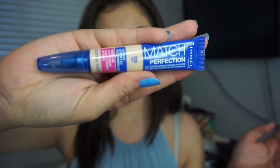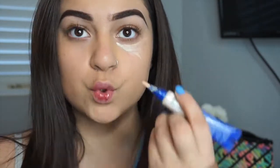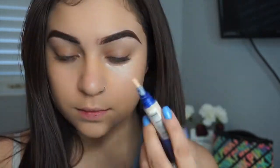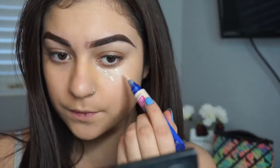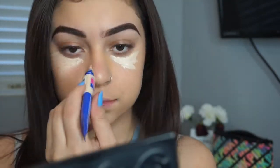For my concealer, I'm taking the Rimmel Match Perfection — I think it's in the shade Light, I'm not really sure, it was blurry. I just put that under my eyes in a triangle shape, and some on my chin and on the bridge of my nose.